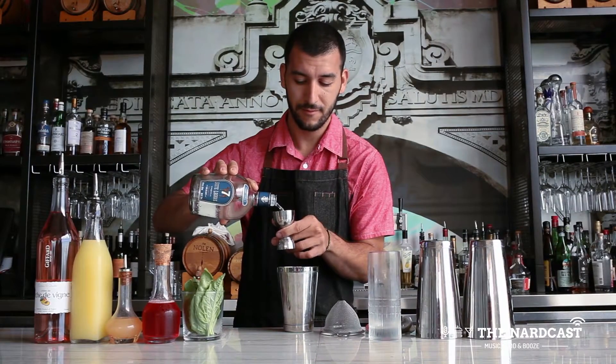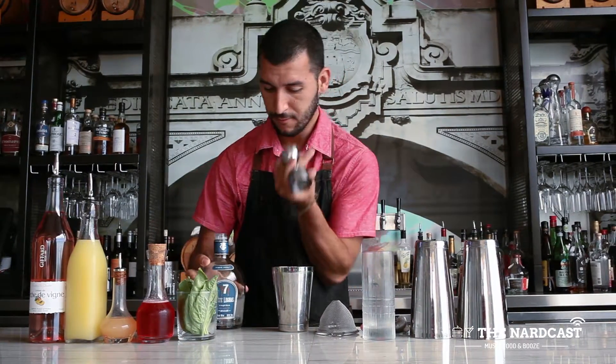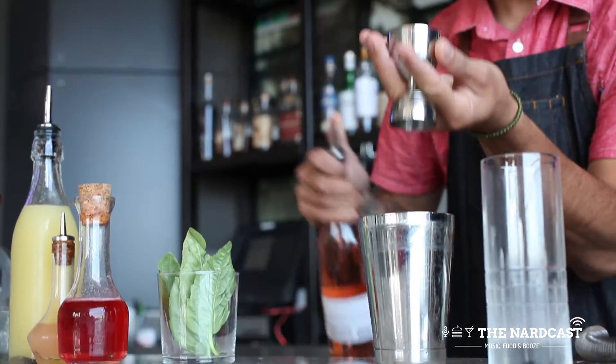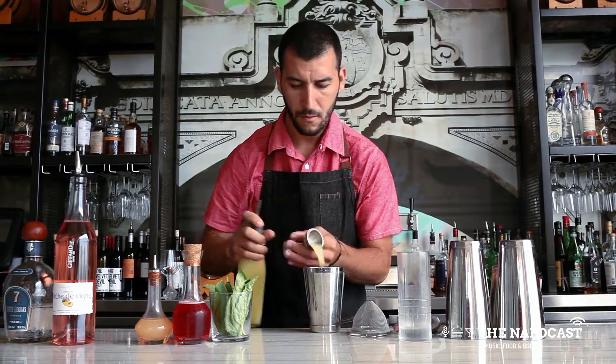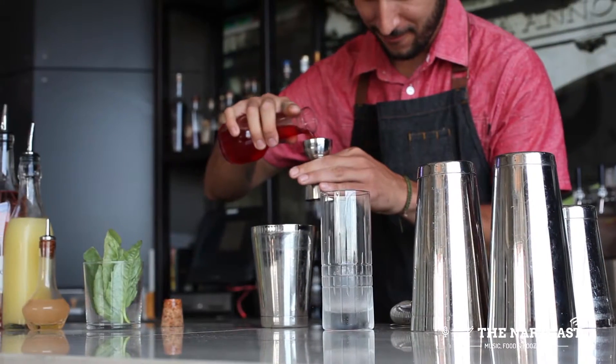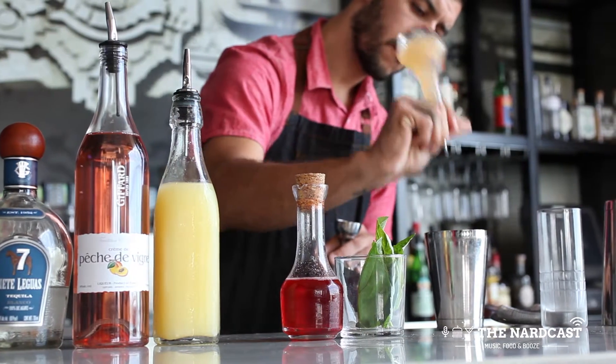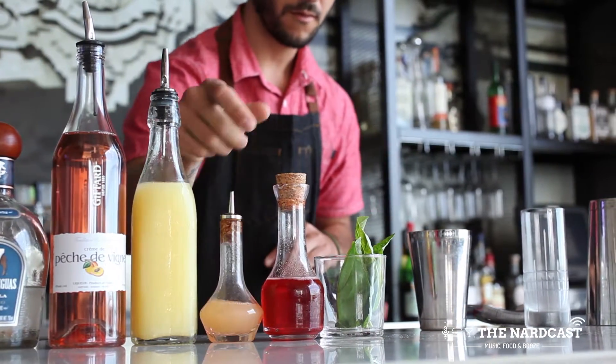To make this cocktail: an ounce and a half of Siete Leguas Blanco Tequila, half ounce of Giffard Peach Liqueur, half ounce of fresh squeezed lemon juice, half ounce of strawberry apple cider shrub that we make in-house, and seven dashes of house-made fire water tincture.